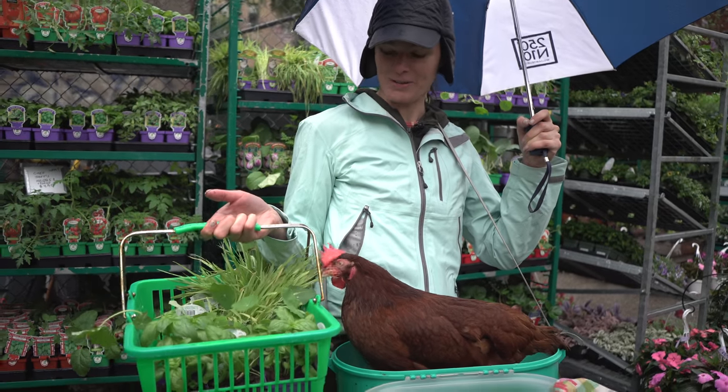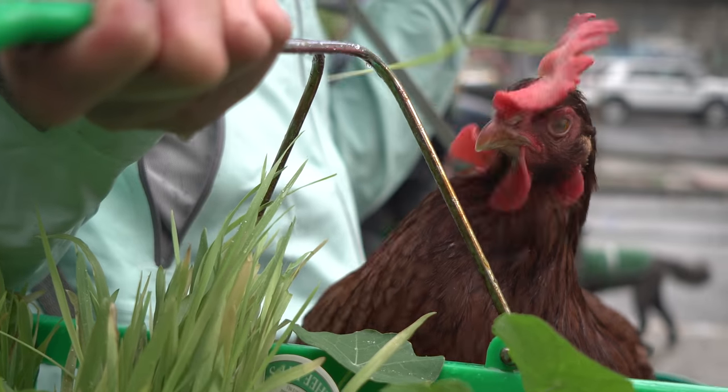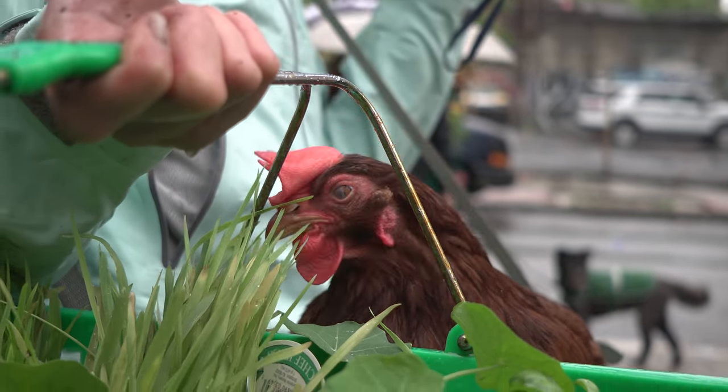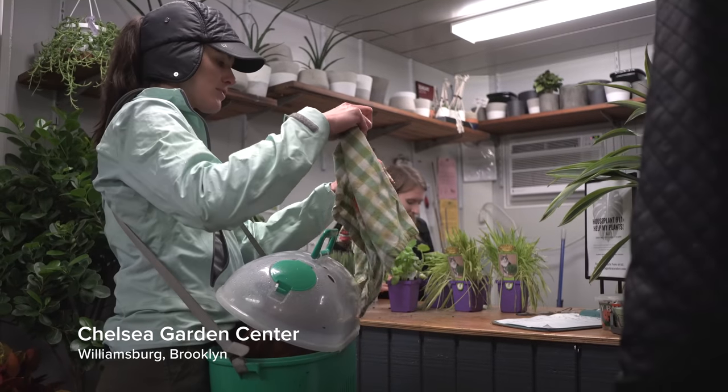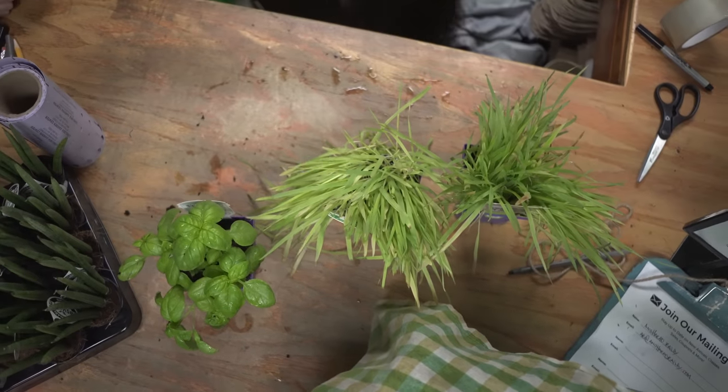You can see she's already nibbling away at the cat grass. She was eating nasturtiums the other day — she wasn't really peckish at them today, but I think it's also because it's rainy.